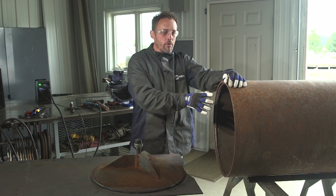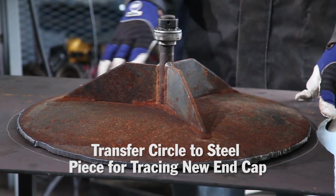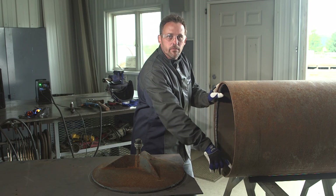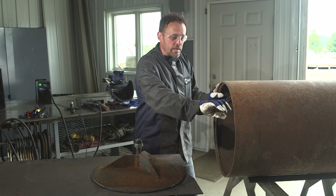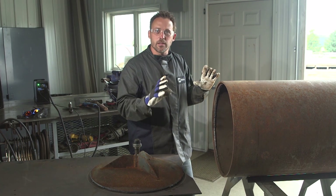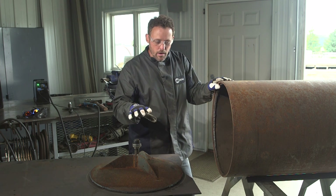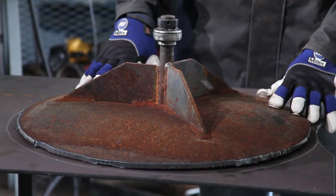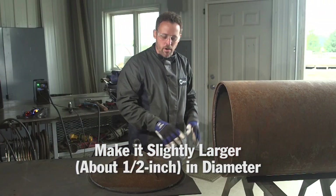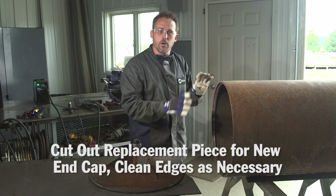We have the end cut out of the lawn roller. What we're going to do is transfer that over to the piece of steel we bought to replace it. The first time this was made it was welded on the inside of the pipe, but instead of cleaning that weld out I'm going to make the new plate slightly larger in diameter and bring it to the outside of the pipe — it's just a lawn roller, so that's fine. I took the original piece, set it on our steel, and went about a half inch around the outside to get it to that larger diameter.